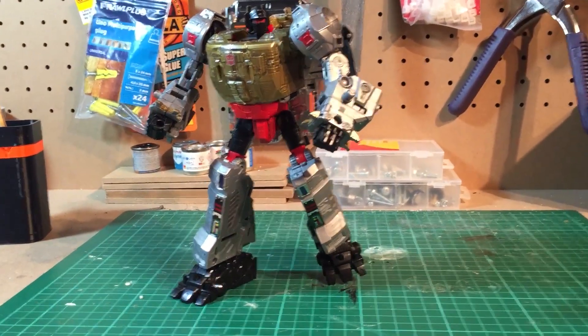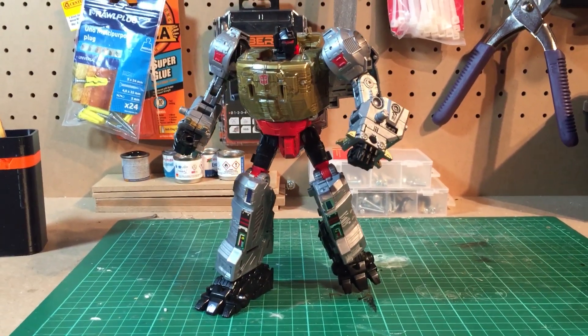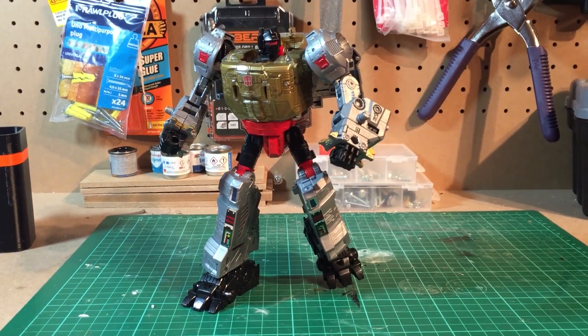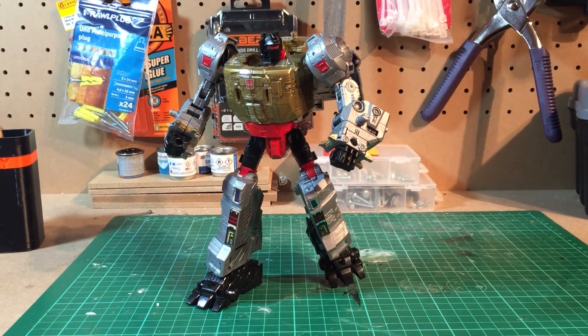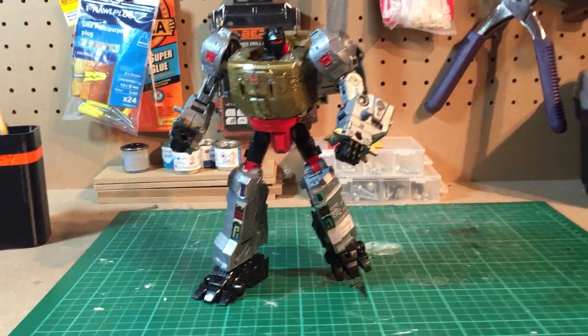I'm going to put a link in the description to eBay. I'm going to keep them really affordable — they're just 3D printed ABS plastic, they're quite tough. So if you want to give your Grimlock a little bit of height and make use of those feet instead of sticking them on his arms, go hit me up on eBay and get yourself a set. Thanks for watching.